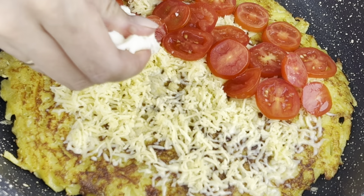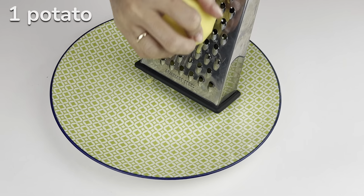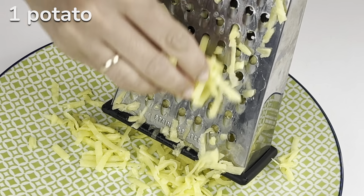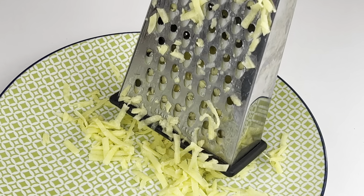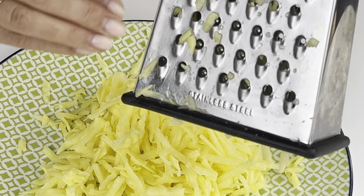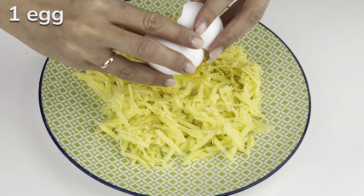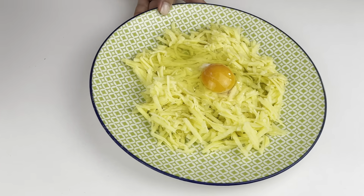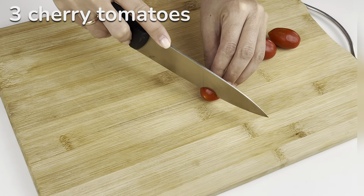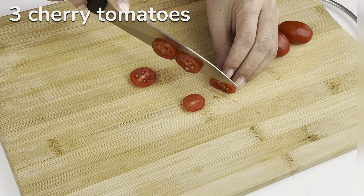Then put the eggs in the lid. Put the eggs in the fridge. The eggs are also easy to use. I'm going to make some more of the cake. I'll take a look at the cake.